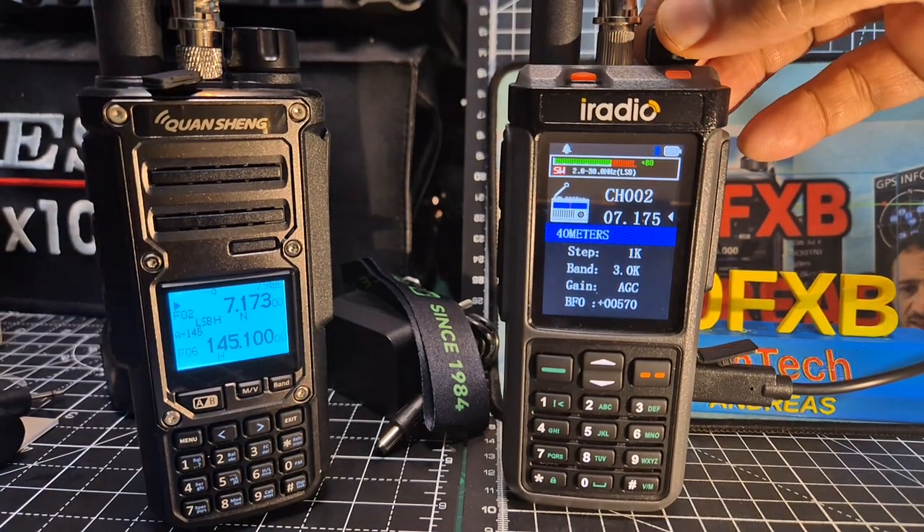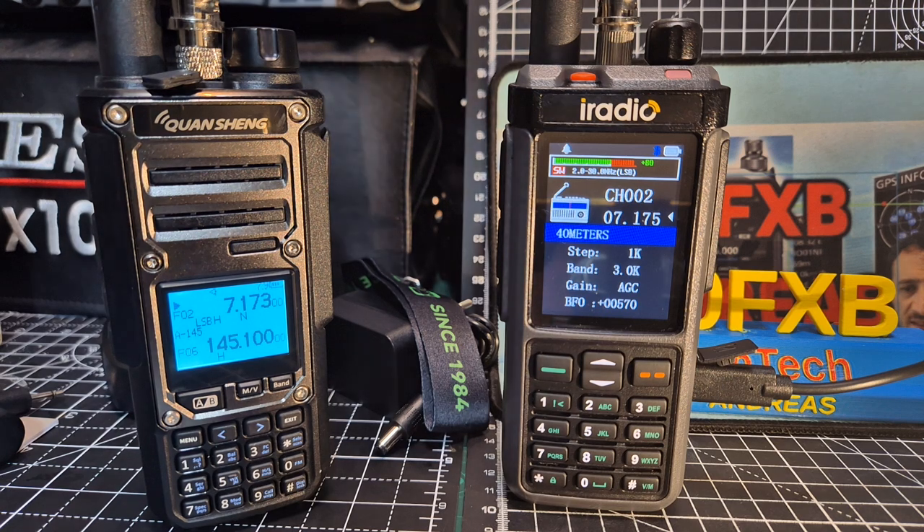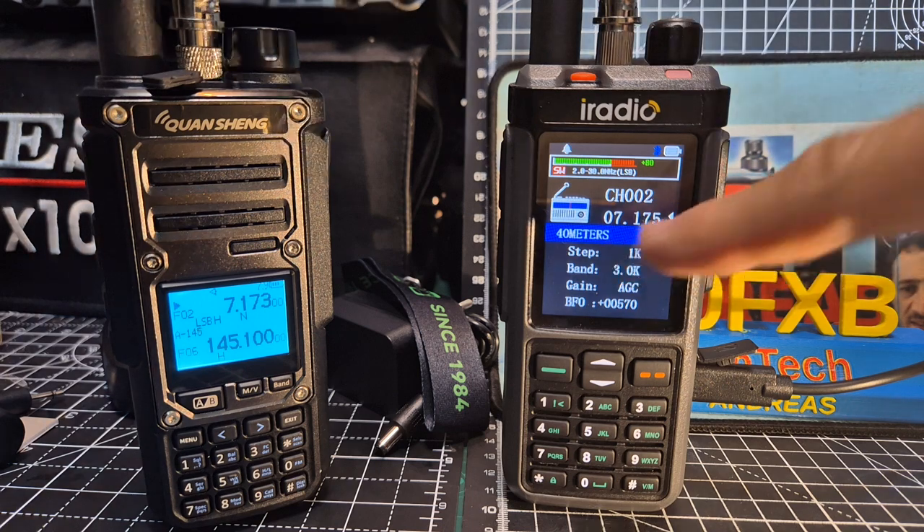Welcome back to the channel. On the right hand side we've got the iRadio UV98. On the left we've got the new Quansheng TK11. This is the stroke 8 model and it does have HF. So we've got the antenna connected to our HF.